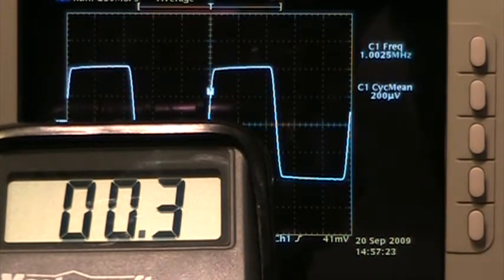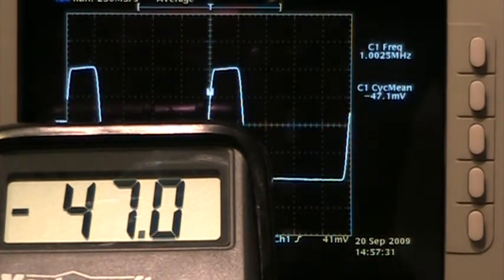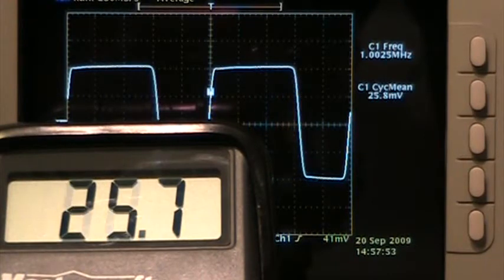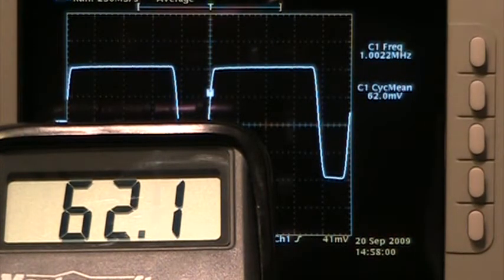Let me change the pulse width randomly. The oscilloscope is reading about minus 47.2 millivolts and the meter is reading minus 47 millivolts. Going in the positive direction — the scope reads 61.9 to 62 millivolts and the meter reads 62 to 62.1 millivolts. So they're within 100 microvolts of each other right now. That's pretty darn good for a $20 meter.